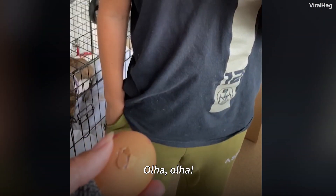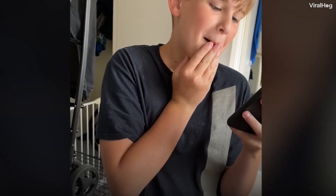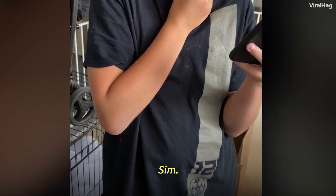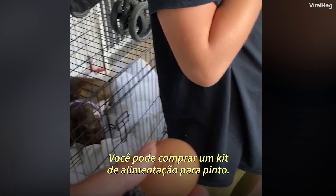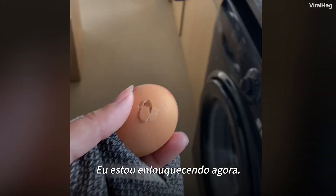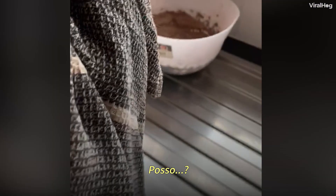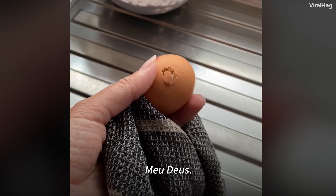Starting mash. Look. Oh my god — mash? I'm not cooking it mash potato! You can buy chick feed — a complete feed with dishes. Oh my god, I'm freaking out. Don't put it down. Can I? No. I'm just going to keep it. Just keep it. Oh my god.